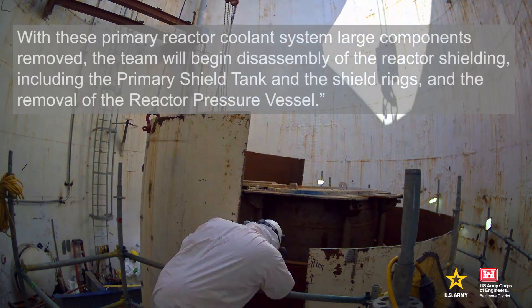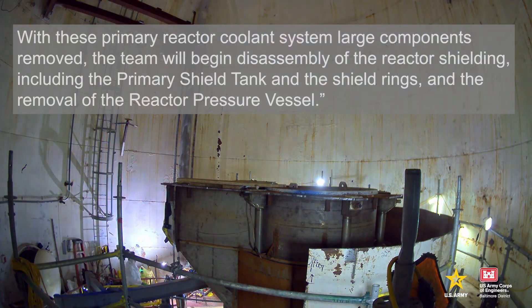With these large primary reactor coolant system components removed, the team will begin disassembly of the reactor shielding, including the primary shield tank and the shield rings, and the removal of the reactor pressure vessel.